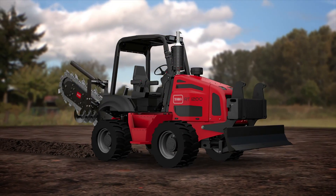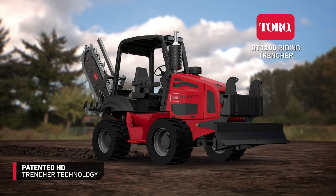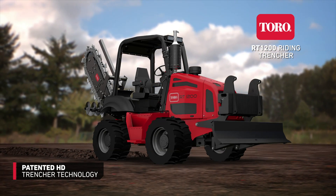The Toro HD Trencher Drive: unmatched for smooth, consistent, and powerful trenching in the toughest digging conditions.